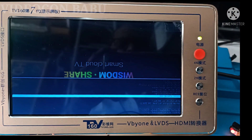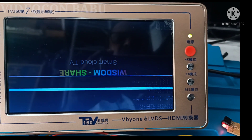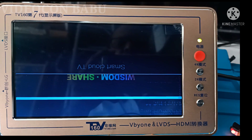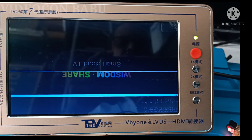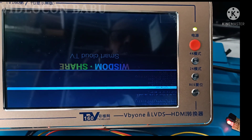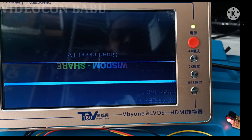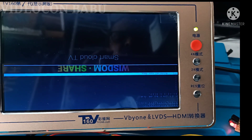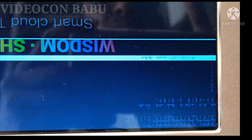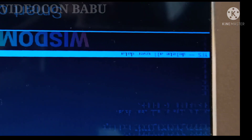I am going to erase the factory data on reset. I have given the command X. Yes — the command is available. Delete all factory data. Entering system — do not power off. Zero percentage.